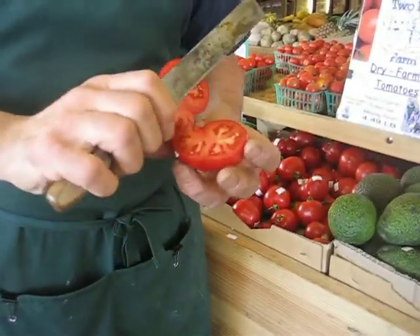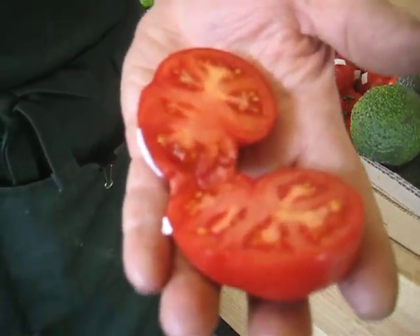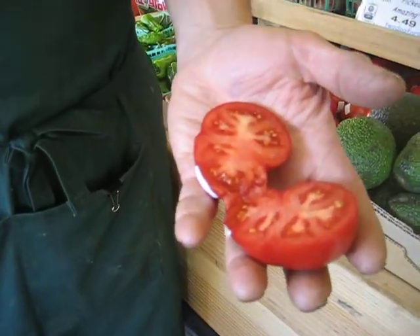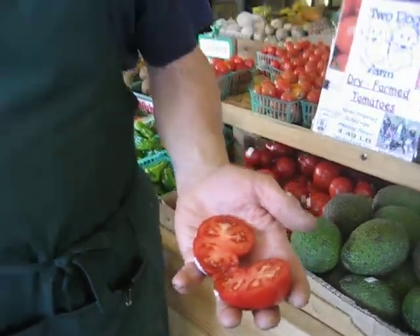Red all the way through and absolutely tasty. Two Dog Farm Dry Farm tomatoes right here at Dan's Fresh Produce. Yes, they're expensive, but it's well worth the price. And they're organically grown. That's why Dan's Fresh Produce is like having a farmer's market every day.